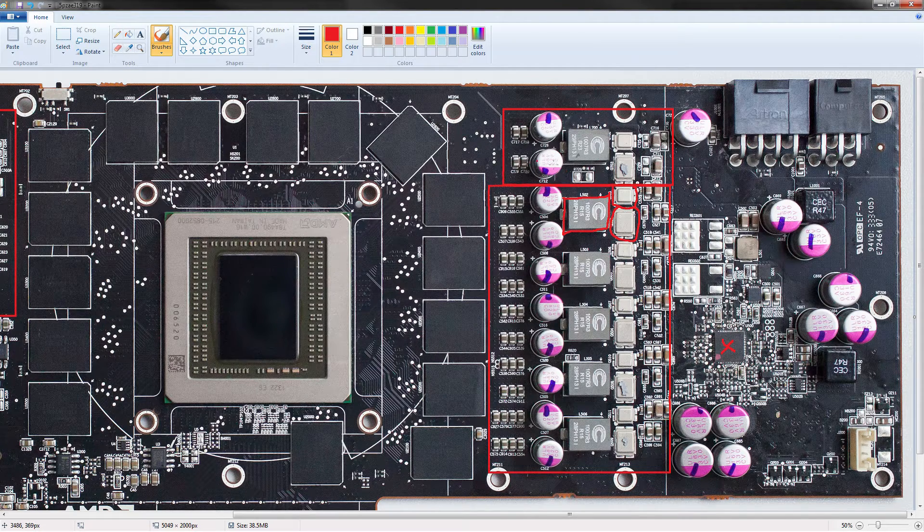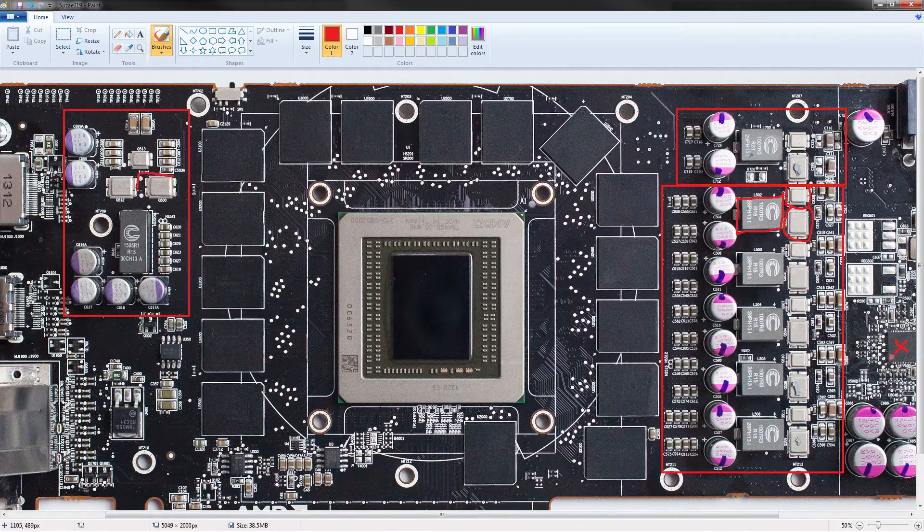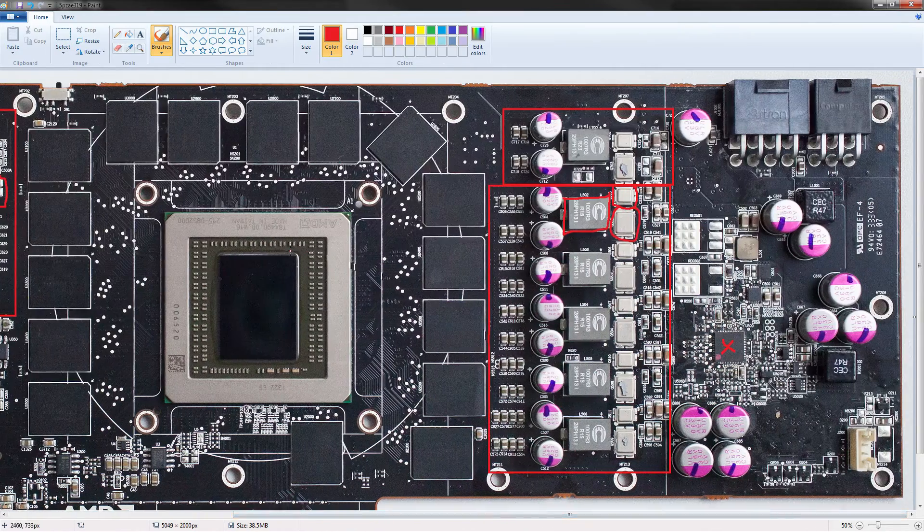This low-side FET is used all across the PCB. This is also the same 70-amp MOSFET. And this is also a IR6811 — another 32-amp high side. Overall MOSFET selection on the 290X is really, really good. Great power throughput, really nice PCB.